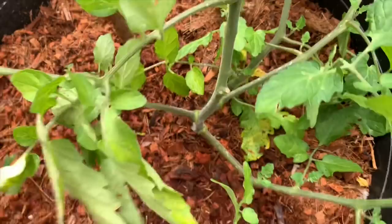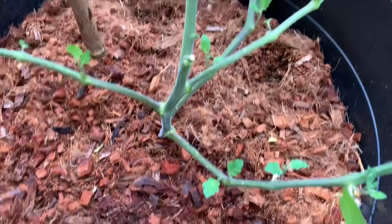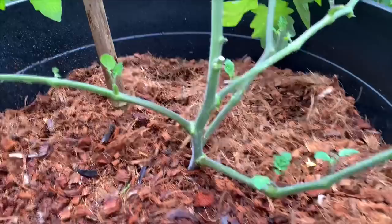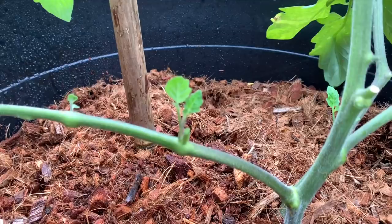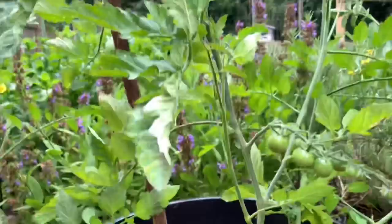Just bend the leaf forward and back and it comes right off — that looks much better already, and it'll allow proper airflow. Now there are some suckers growing along the stems. These suckers will produce more fruit, or you can take them off when they get to about three to four inches and root them in water to get new plants. However, your plants can get out of control, especially for indeterminate types like this Sun Gold tomato. Pruning the suckers off also allows more airflow, so your plants are less susceptible to diseases and insect pests. But if you want more production and don't mind them growing all over the place, you can leave them on.